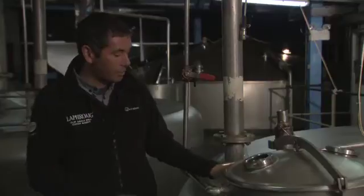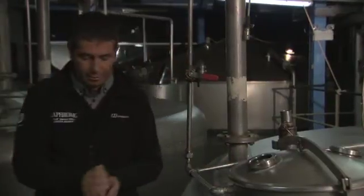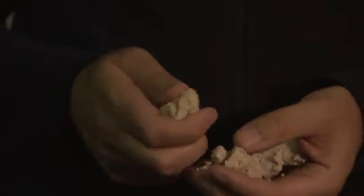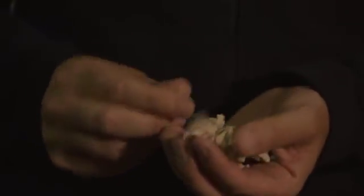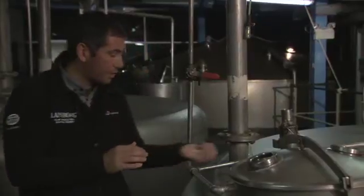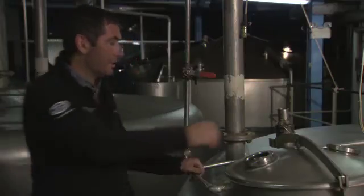After we've extracted the sugary wort from the mash tun, we add this stuff here — this is yeast, and this is basically the magic ingredient. What happens is all the sugars and flavours extracted from the malt get converted by the yeast, turning the sugary liquid into alcohol. The process is very quick — just over two days. With each vessel at a different stage, you can see the fermentation gets really vigorous at some points, then it settles down.